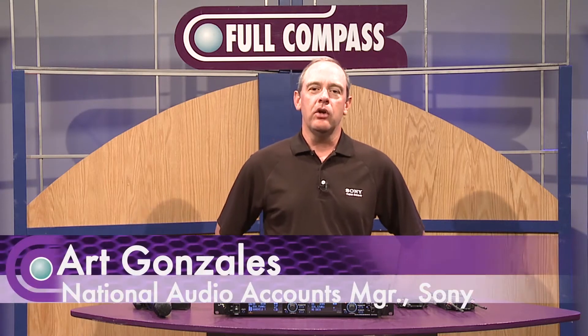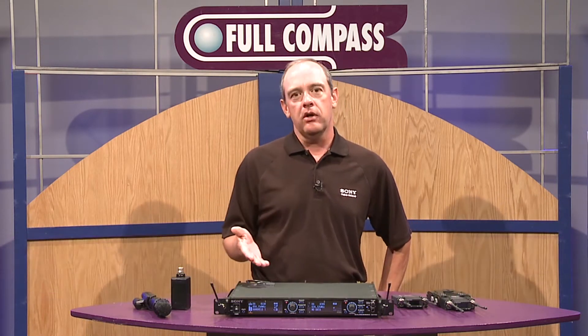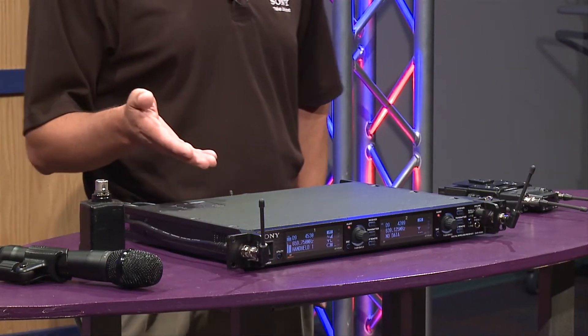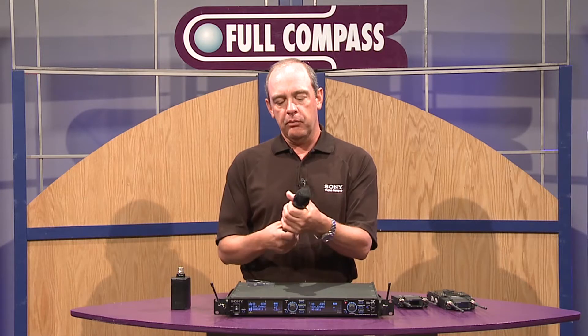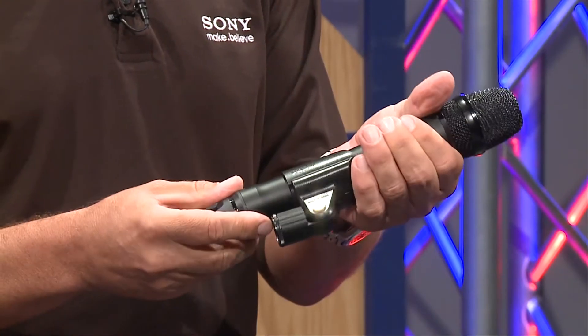Hi, I'm Art Gonzales with Sony Electronics, and here today we're going to talk about our new DWX digital wireless system. What we have here is our flagship model of the DWX series, which includes a new handheld transmitter intended for pro sound applications like touring sound, rental companies, and so forth.